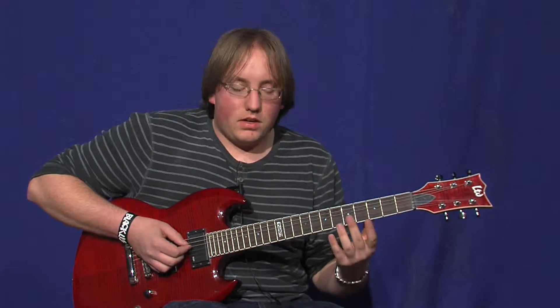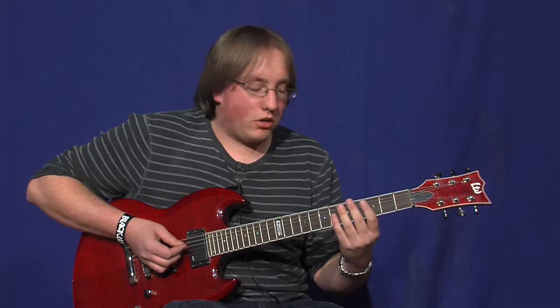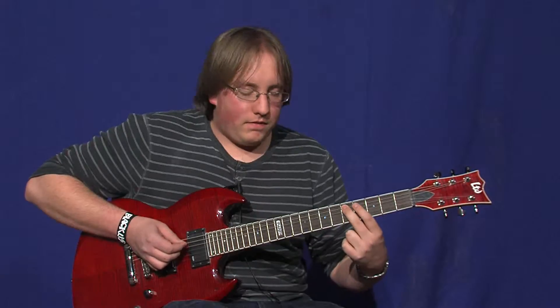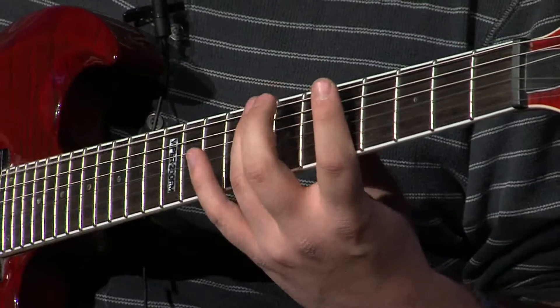This last riff is Devil Wears Prada's "Outnumbered" intro riff. You're going to start on the F-sharp string on fret 5. You go 5, 4, 8, 7, 5, 5, 4, 8, 7, 5, then down on the low B string: 8.